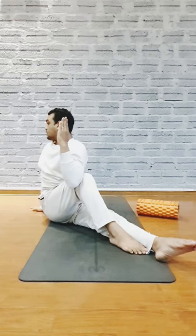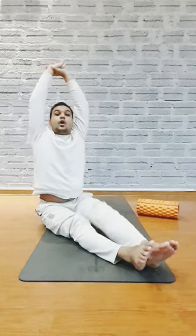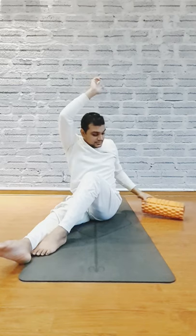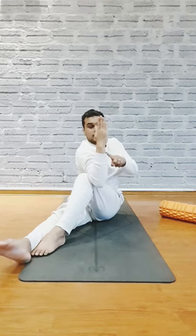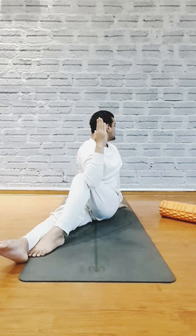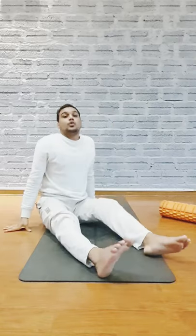Keep your spine safe, hold for five counts. Now inhale, raise your hands up, go to the opposite direction and exhale. Bend your left knee, place your foot near your calf muscle. Inhale, and exhale, place your right hand over the knee, keep your spine safe, and place your left hand behind your hip, twisting your upper body. Exhale and relax.